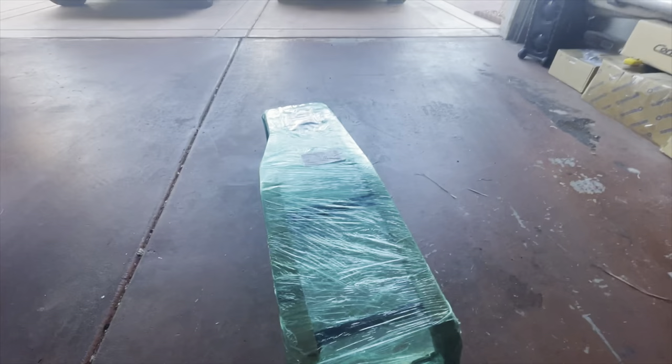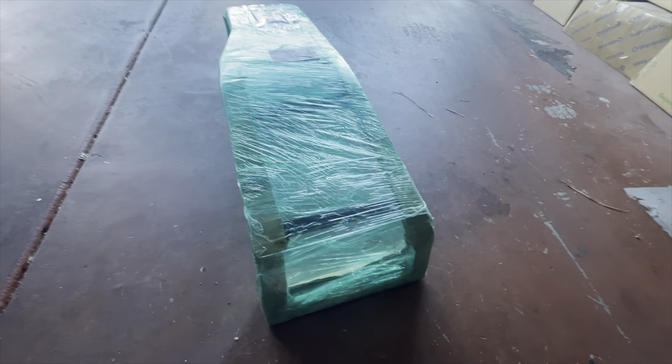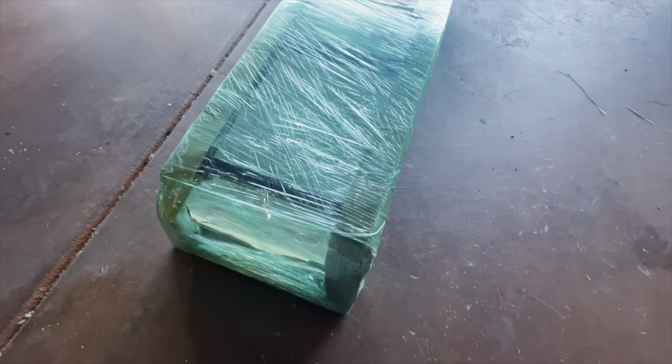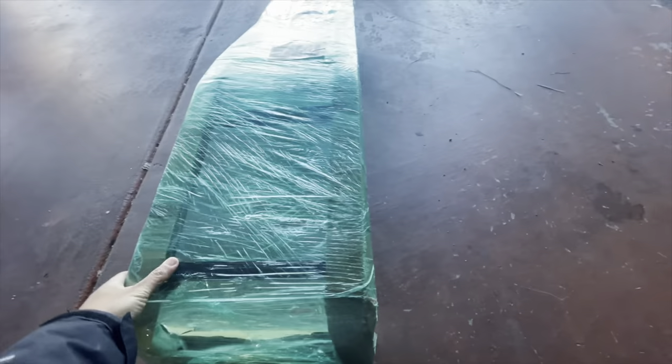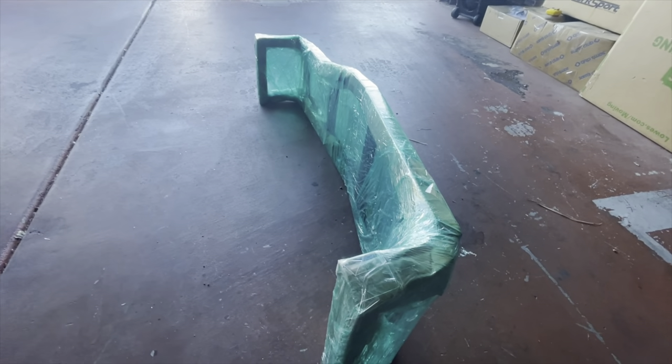As you can tell, this is the way I got it from the mail. Allen does a great job of packaging it and making sure it's secure, so it gets to you with no dings or scratches. It's very well packed — so Allen, thank you for packing this up so well.